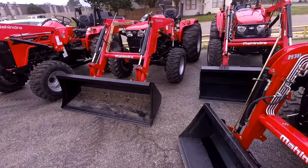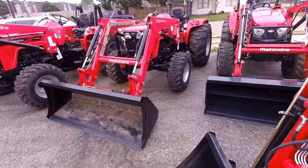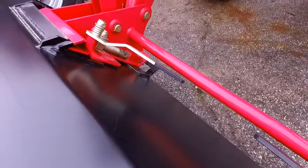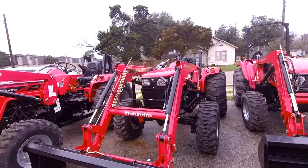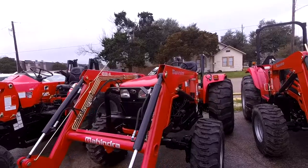So this is the 4540 that we discussed. It is brand new. It has a seven-year powertrain warranty and a two-year bumper-to-bumper. A great thing about this tractor that comes standard on our Mahindras is the skid steer bucket. So you pull those two levers, the whole bucket comes off. You can put pallet forks, hay spears, front post hole diggers, grapples — just about anything on there that's compatible with the skid steer.